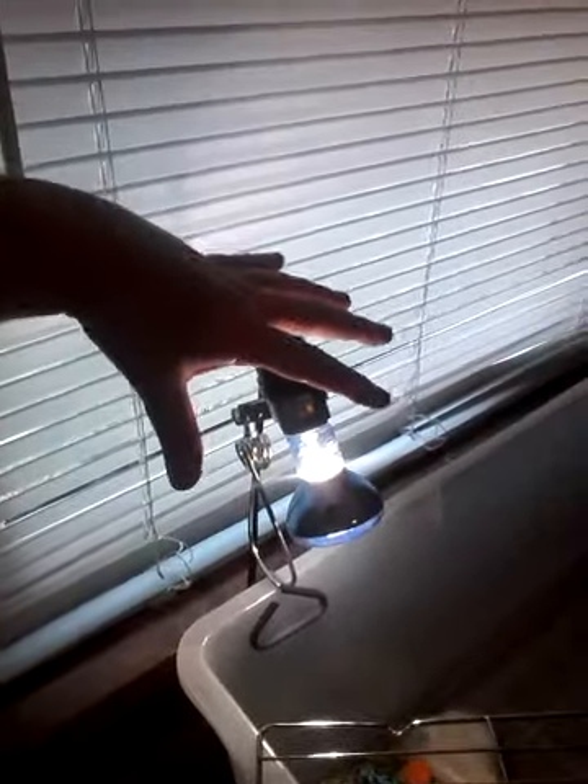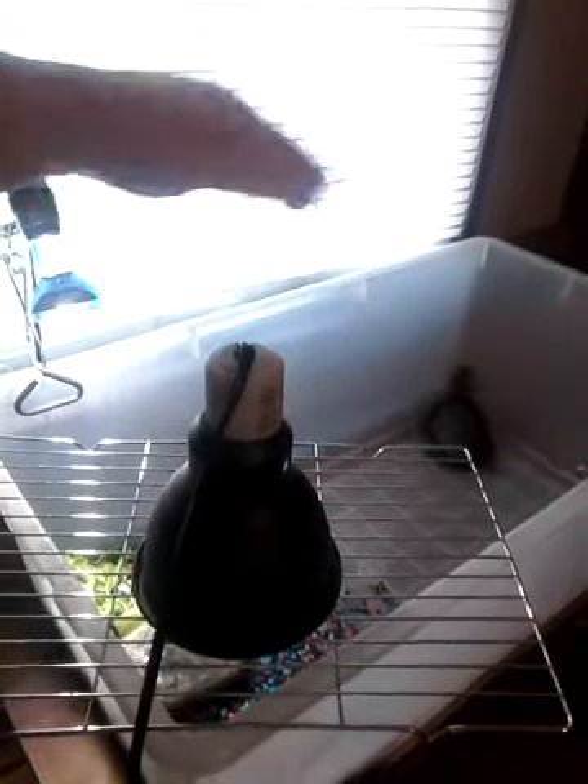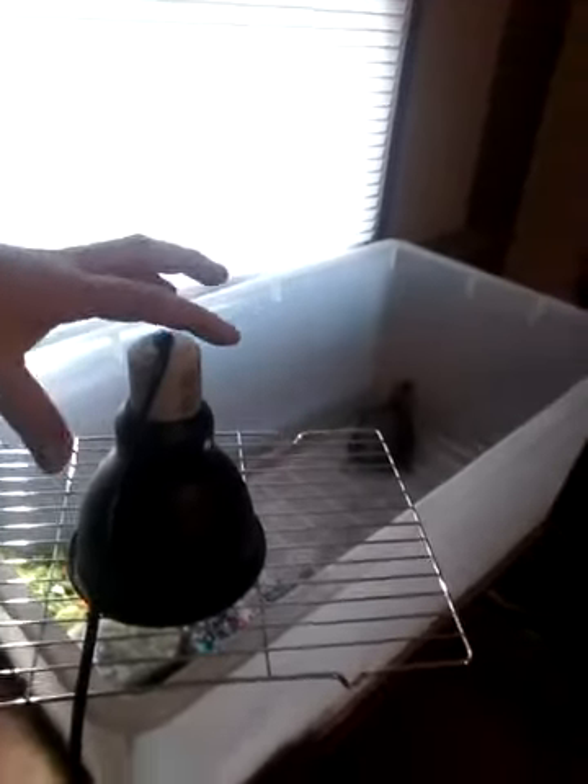I turn on the night light for a couple of hours to warm things up, then I turn it off. This UVB light I use during the day and turn it off around 10:30 at night, then I switch on the night light for about three hours. After that I let everything cool down completely before going to bed.